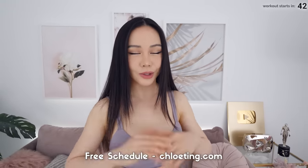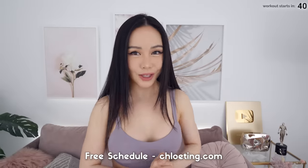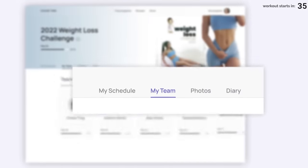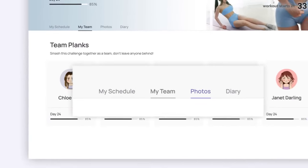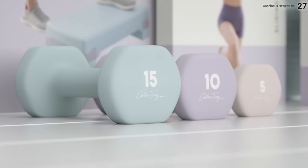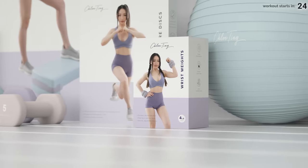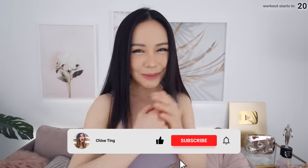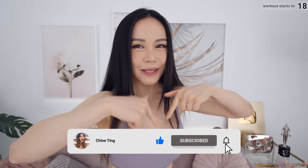Hey everyone, we've got a 20 minute full body burn today. There's low impact variations included, so don't you worry. We are gonna get through this together. Also guys, make sure you check out my new website — we've got new features like joining a challenge with a team of friends, tracking your progress photos, having a fitness diary, and saving your favorite recipes. I just launched a brand new fitness equipment line at Walmart, so get it before it's gone. Smash that thumbs up button for me and leave me a comment down below and share this video with friends.